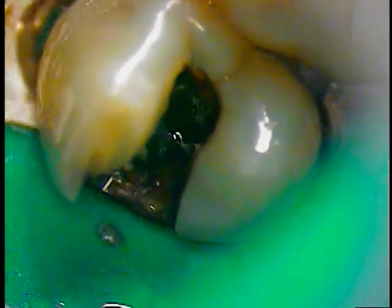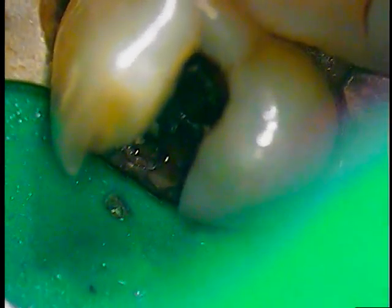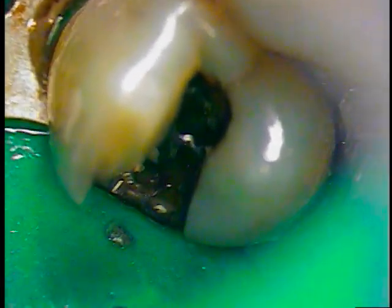Right now we are right where we want to be — the filling is out. Let me get this in focus. The filling is out, all the byproducts everything taken care of. There's a little survey in here. Now we're going to bring in what we call the round burr — it goes much slower and it needs water.